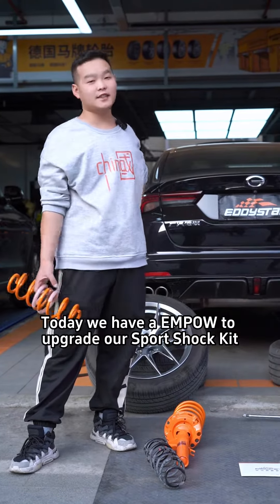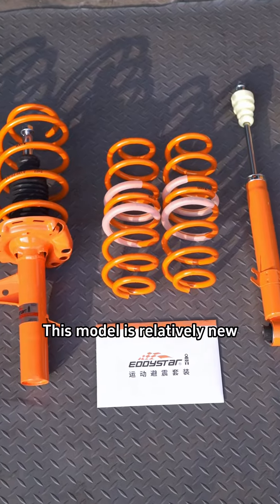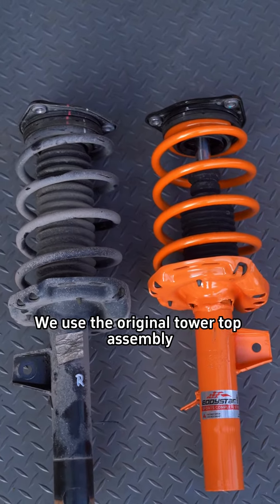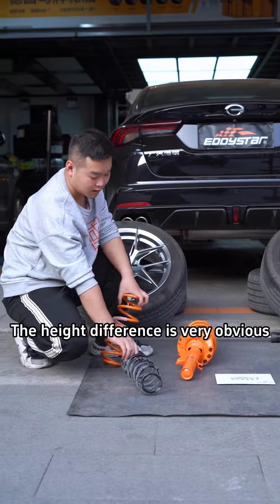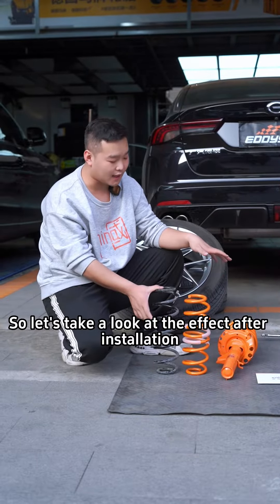Hello friends, today we have input to upgrade our sport shock kit. This model is relatively new, so the kit doesn't come with a front tower top — we use the original tower top assembly. Looking at the rear springs, the height difference is very obvious, so let's take a look at the effect after installation.